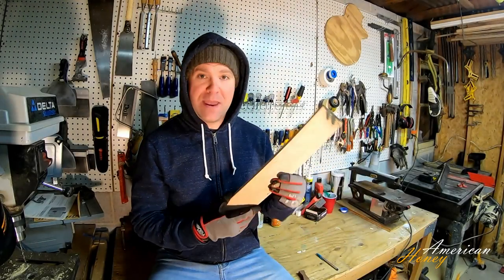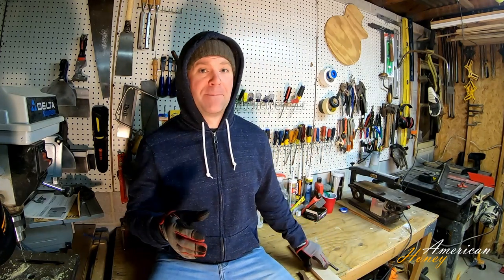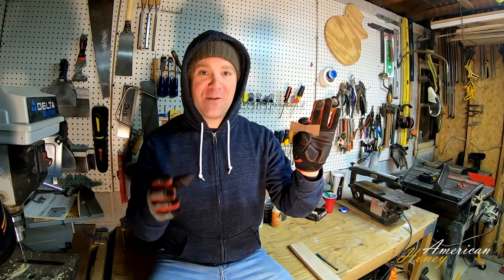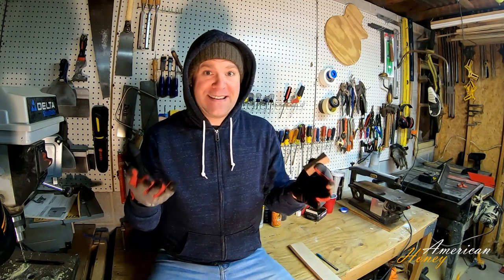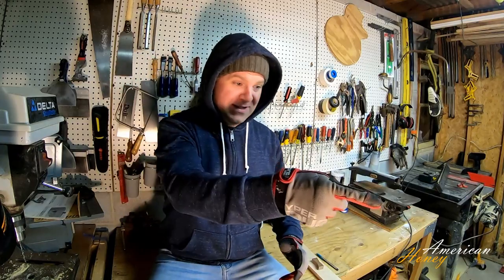I have this piece of scrap maple lumber. Maple is a closed-pore wood, so if you sand it good enough, it'll get glassy smooth. I also have this little walnut bow tie that's left over from a different project — I think it would make a pretty sweet handle. So let's see what happens here. It could be an epic fail, or it could be something awesome.